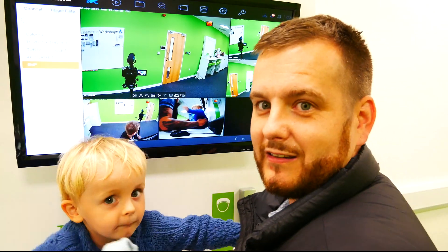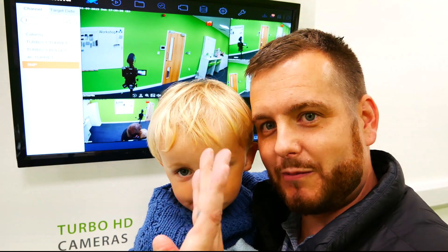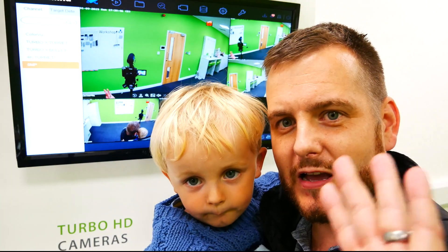So that's all from me and Max. This is the future of the industry. Say bye bye Max. Bye bye.